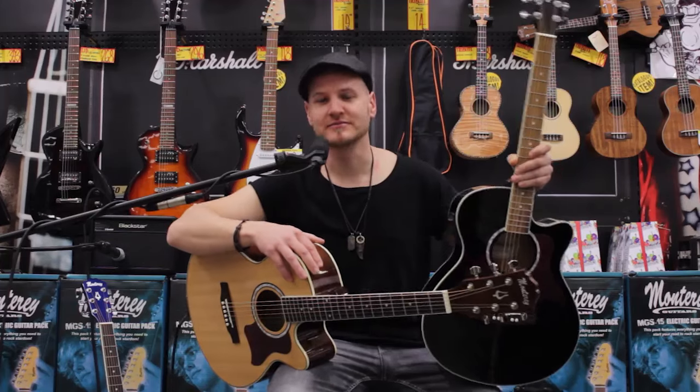There's two great colours available: the natural and the black. Check them out at your local JB Hi-Fi store.